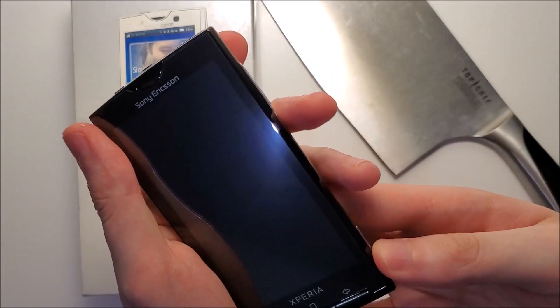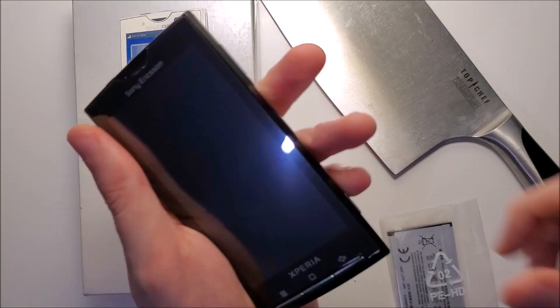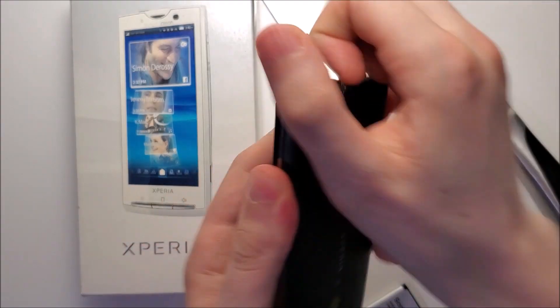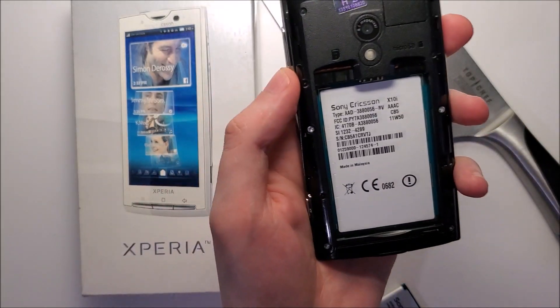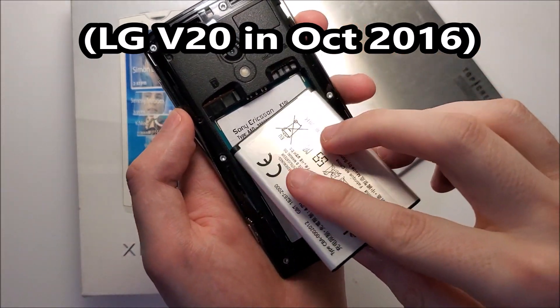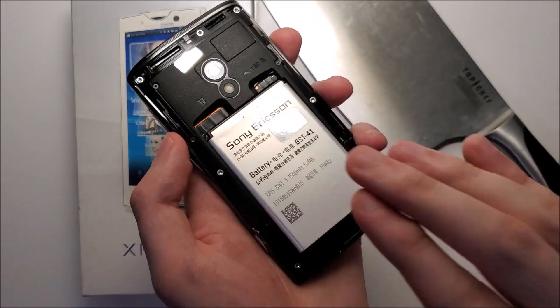Now yeah, it's been 10 years, so let me try turning it on. You know what guys, actually you need to use this — the removable battery. You know, it's been like three years since we've had a flagship with one of these, in part because of waterproofing, but I think most companies are just trying to get away from them.